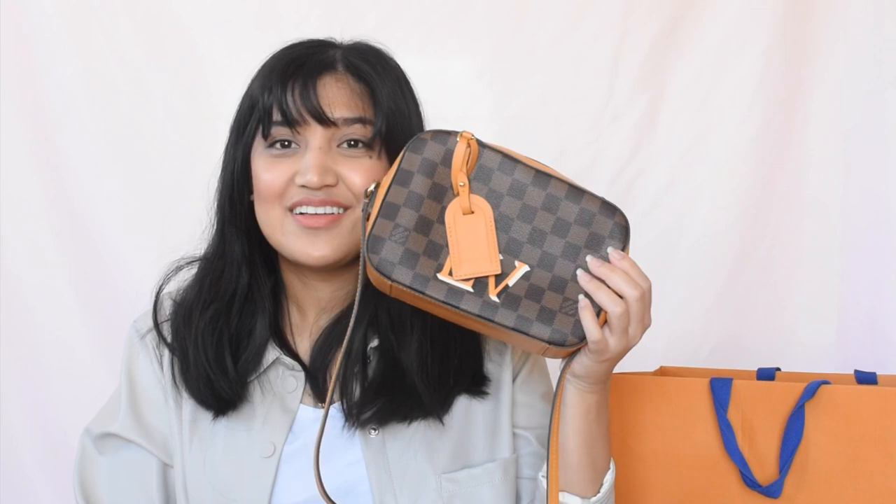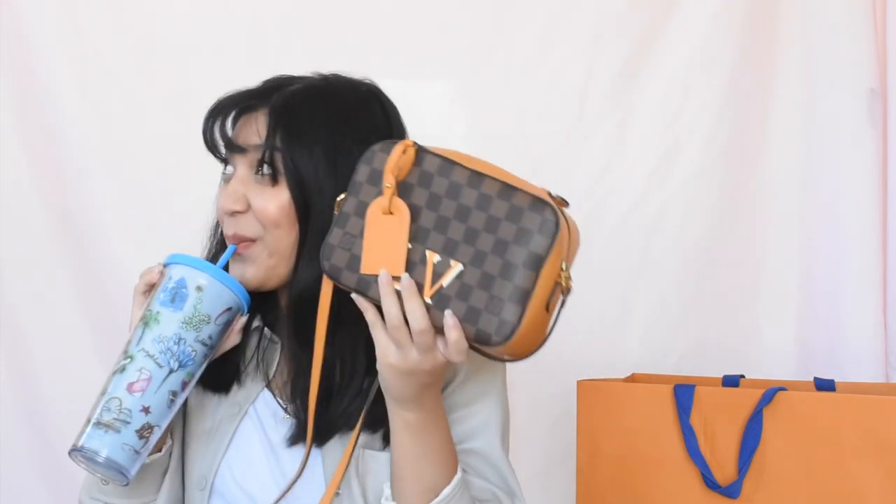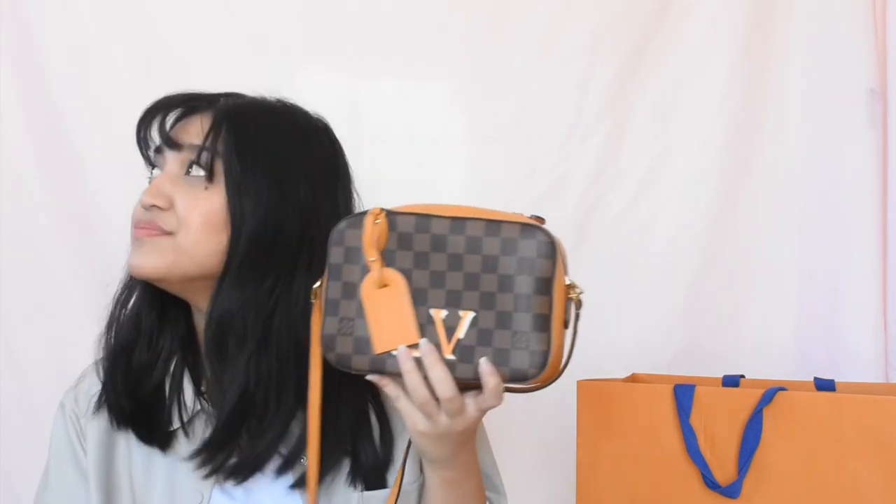You can put your phone and your small wallet in there. It's not too small but not too big either for a crossbody. Not too big, not too small of a crossbody. It's really nice, I love it.